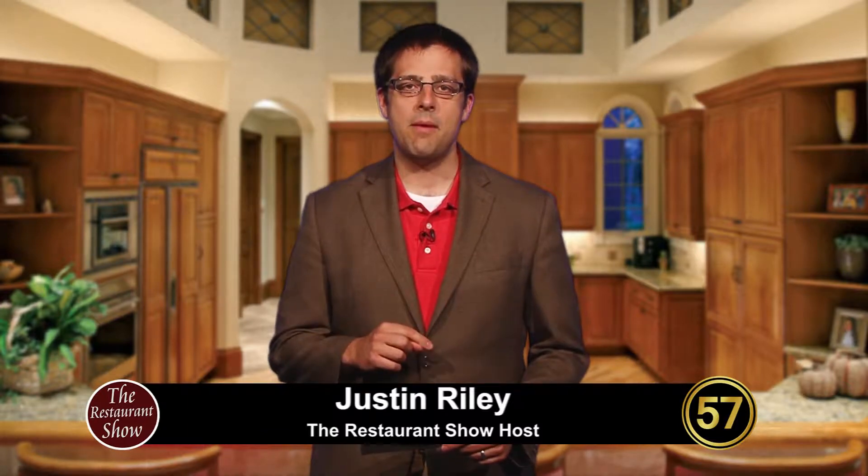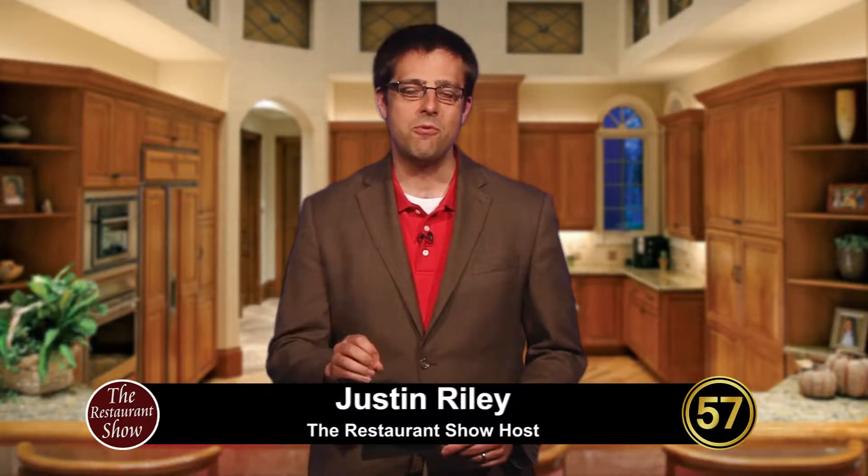Hi, welcome to The Restaurant Show. I'm Justin Riley, your host. Stick around today because we've got some great food from some great local restaurants. We're going to be joined by Dan from The Chocolate Caper and he's going to be taking some viewer questions about what they do down there in Oregon.